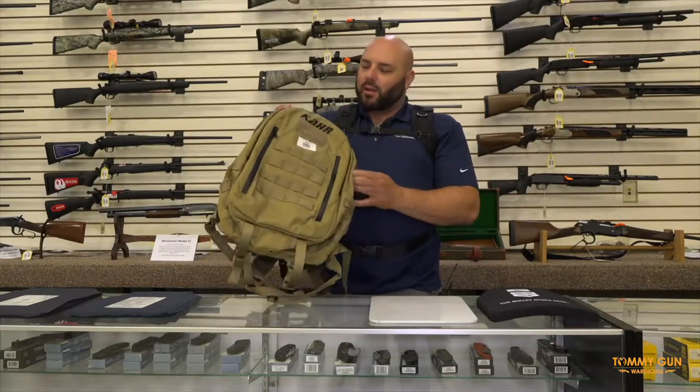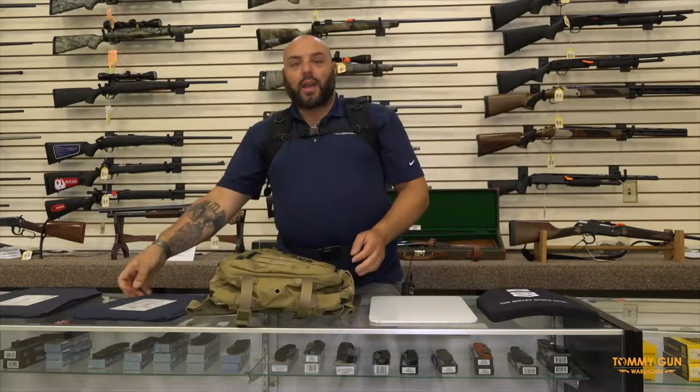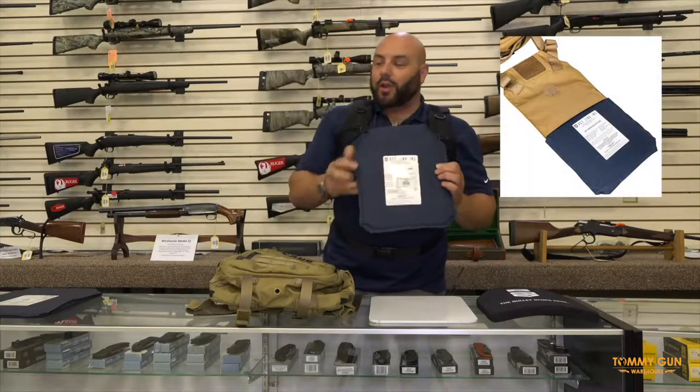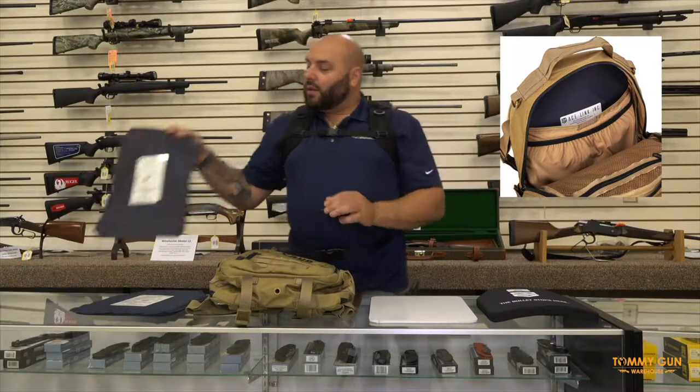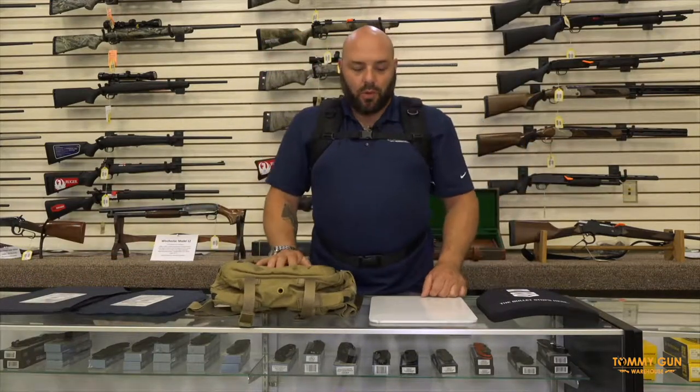A few new products that we have in is something like this backpack here. Looks like a normal backpack, but this does contain level 3A body armor. You have a soft plate for the front and a soft plate for the rear. This is a quick deploy option, which I will show you in a moment.